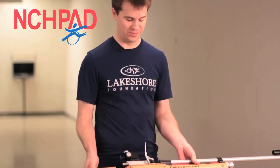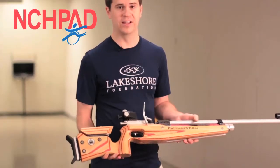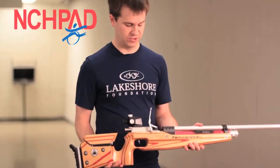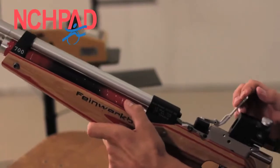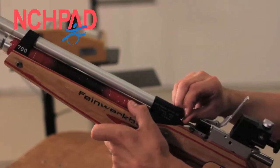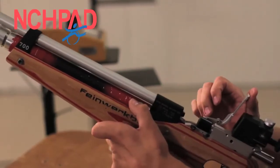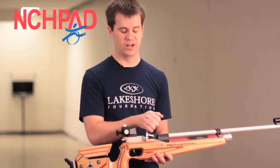If you are interested in doing competitive shooting, the youth rifle is allowed. One component I want to point out on this rifle is the lever. This is incredibly easy to operate, so individuals with limited hand function or just limited physical ability can usually load the rifle themselves.